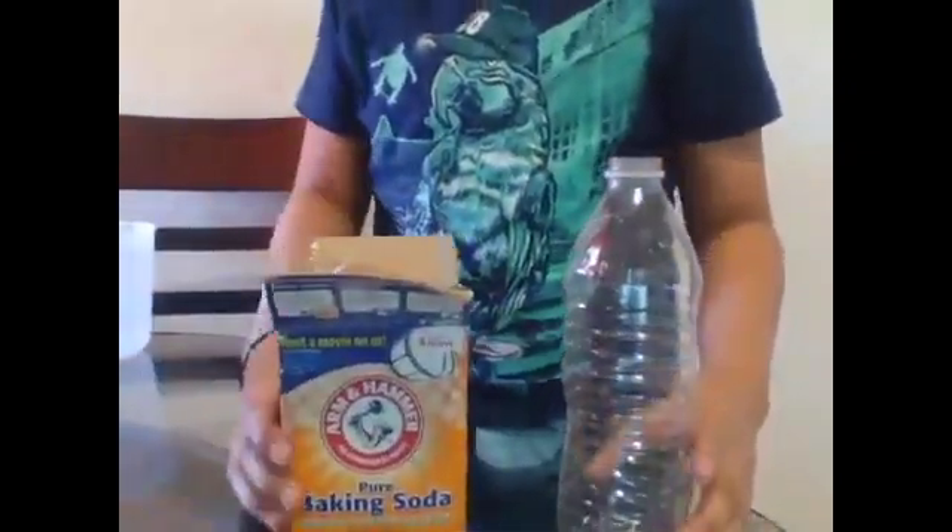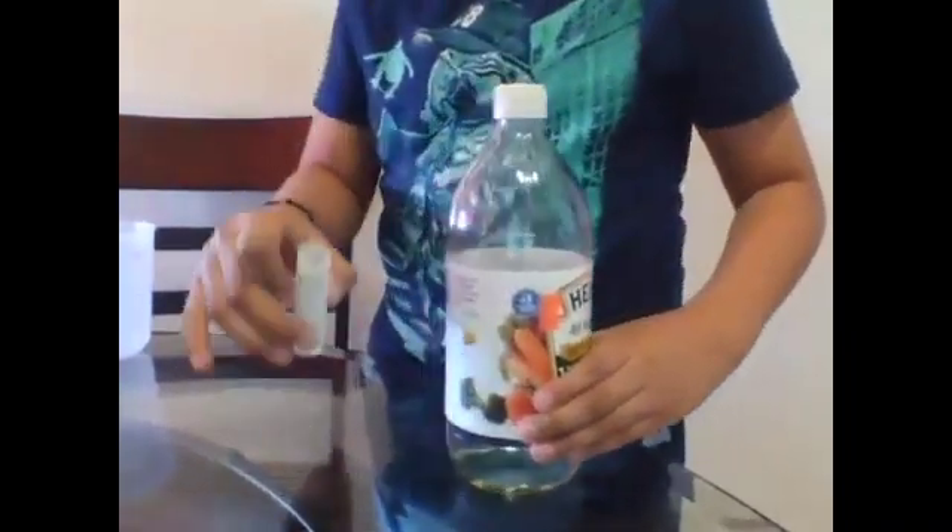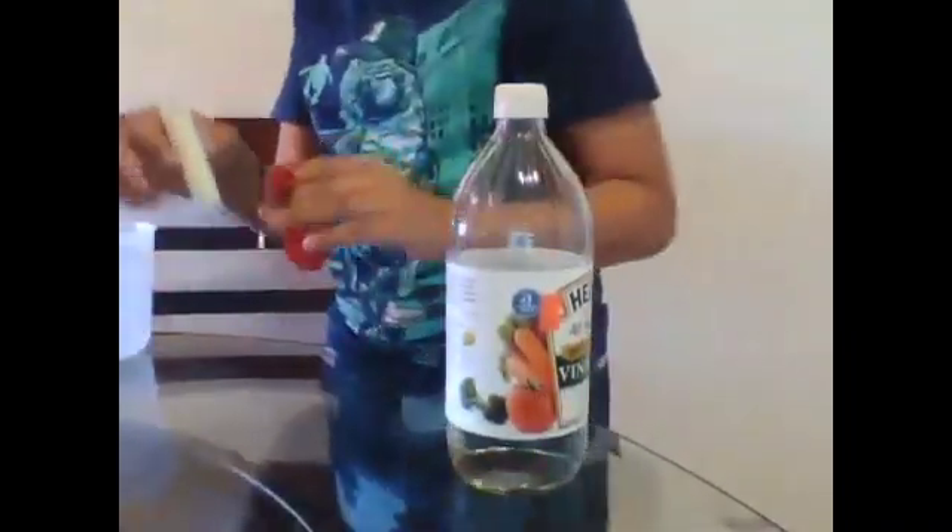The supplies that I have are a cup, baking soda, vinegar, something to help me with the balloon, and a measuring cup.